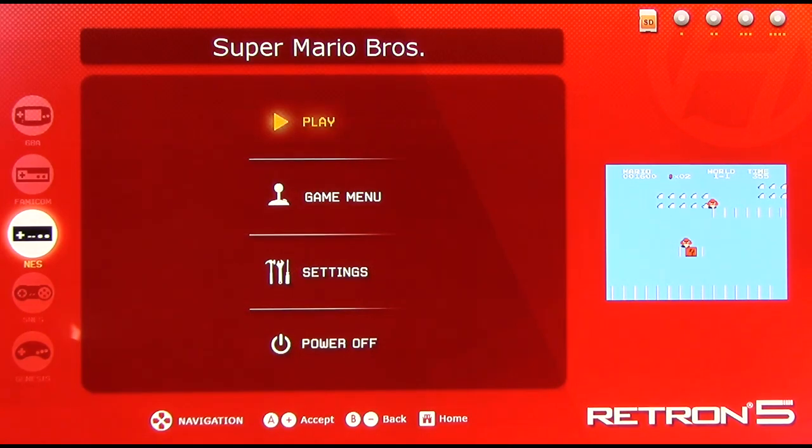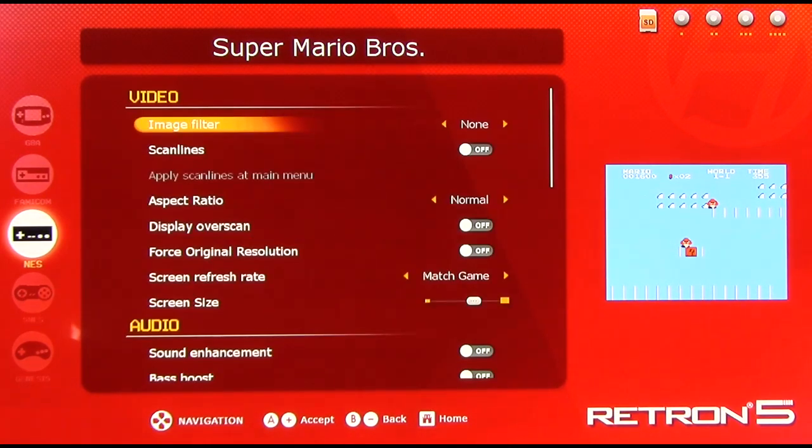Now let's go over to the Settings menu. The Settings menu has a lot of different things you can adjust. The Image Filter is what I was talking about before — turning on those useless filters, or turning on the one that's sometimes useful, or just none. I would just leave it on none for most of the time.